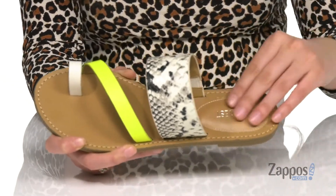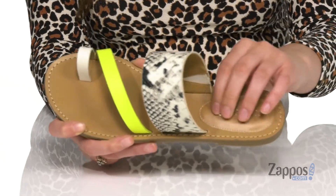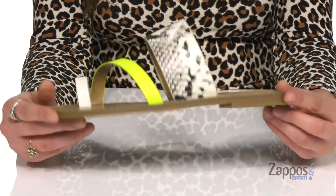Inside is a smooth and breathable man-made lining with a heel patch that's padded for extra comfort. It's all on top of a lightly textured man-made outsole.